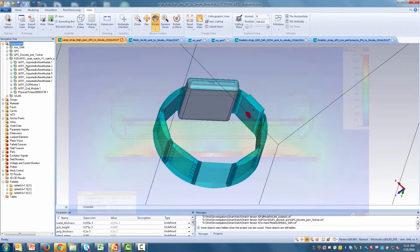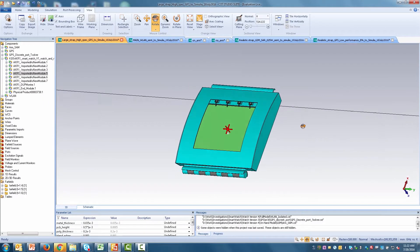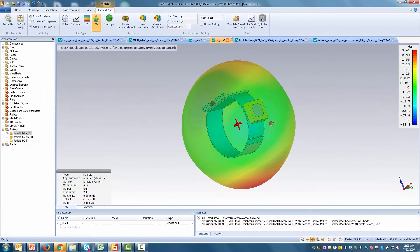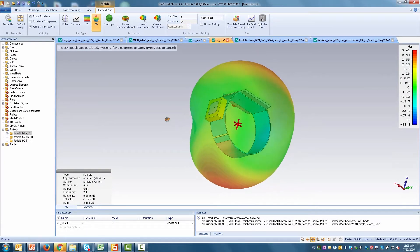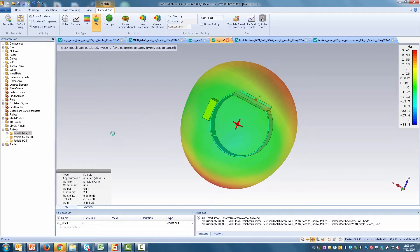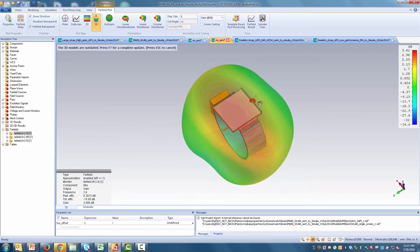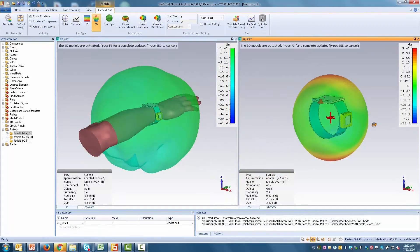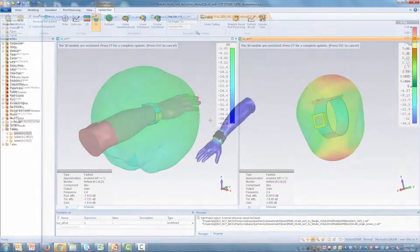With electromagnetic simulation technology, you can not only analyze individual modules, but also the entire product assembly. Here, the antenna sensitivity of the smartwatch is shown with the strongest signal directions shown in red. This allows you to evaluate your product connectivity performance in all possible configurations early on.